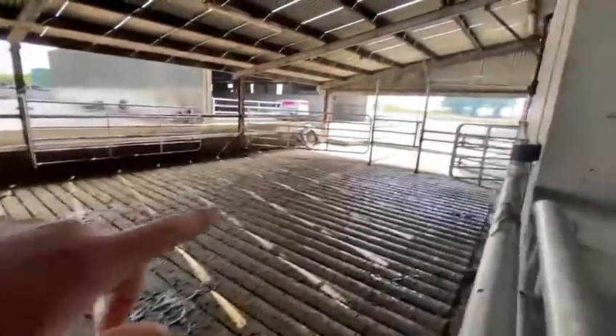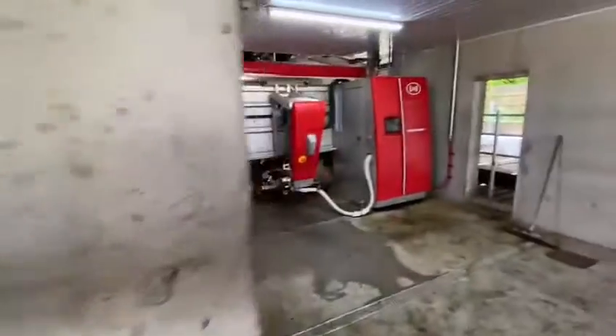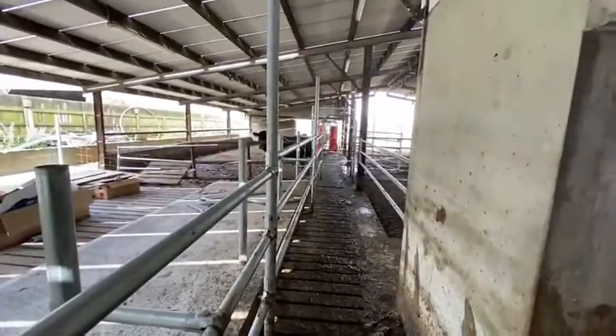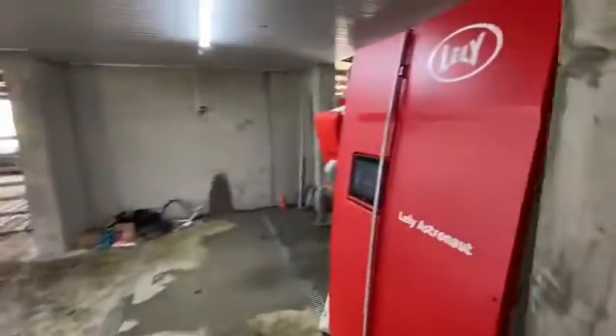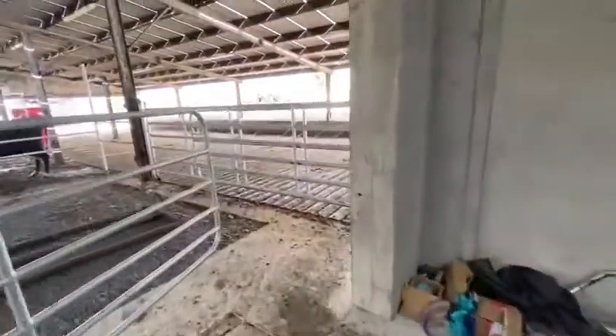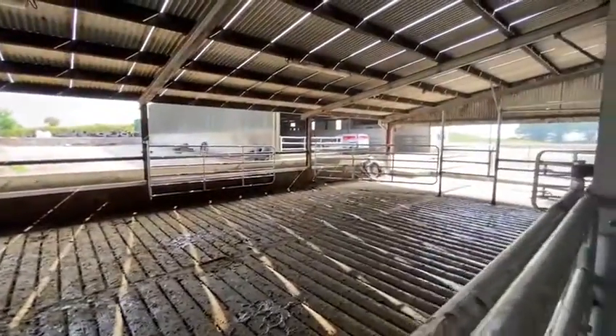And when the cows enter the robot they're coming in on the slatted area, entering the robot from the back, being milked, and then they exit the robot back out onto a slatted pasture and out to the grazeway. So the advantage of this layout here is that the cows when they're entering and exiting the robot they're always on a slatted tank, which leaves it that bit easier to keep it clean and less cleaning for the farmer as well.